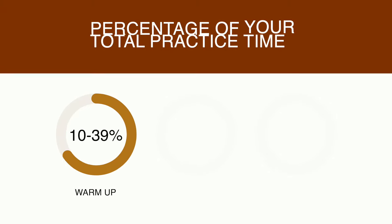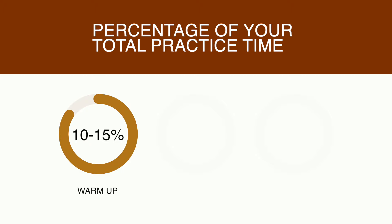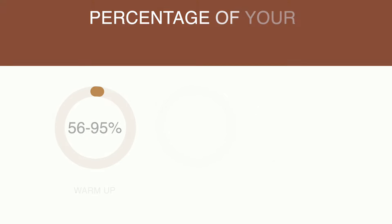Your warmup section should take up about 10 to 15% of your total available practice time. The material you can cover in the warmup is quite varied. I made a video on what I use as my warmup, which I highly recommend — I'll have a link at the end of this video and in the description. I find it super effective for my own practice.